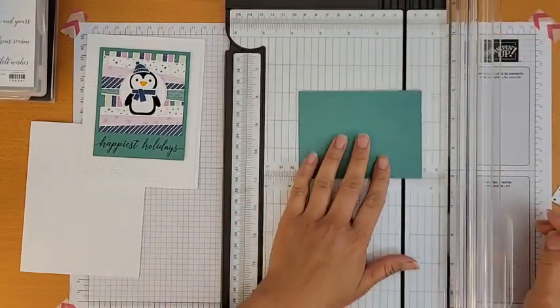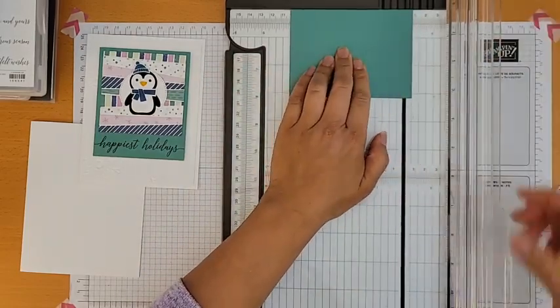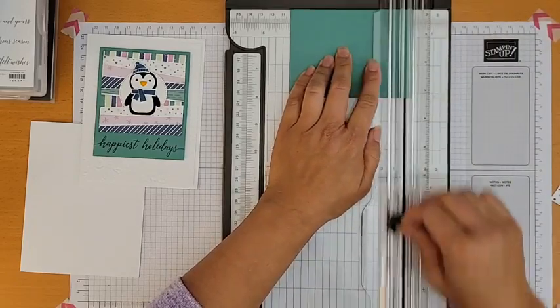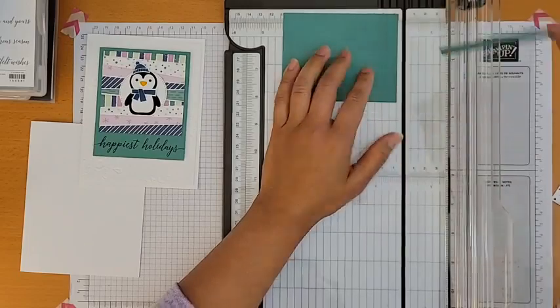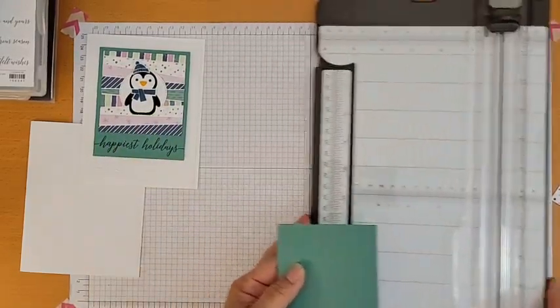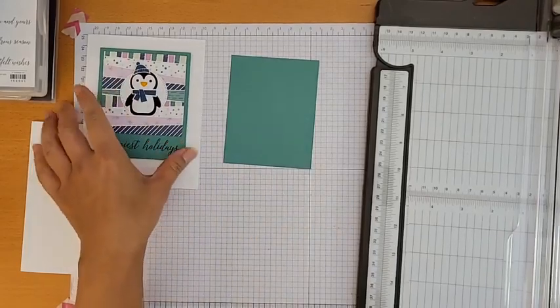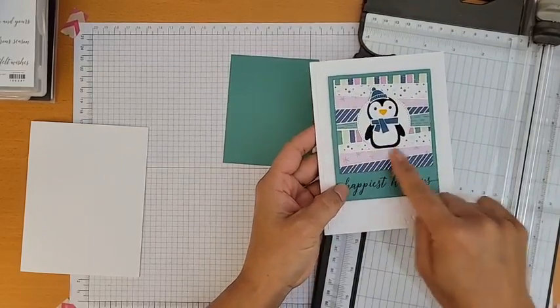I'm measuring to four inches and cutting it. Make sure to use the right blade — the dark cutting blade. The other blade is for scoring.